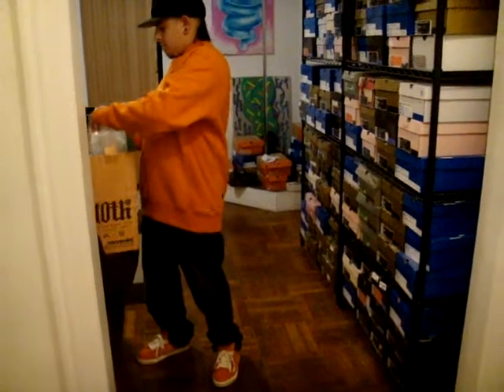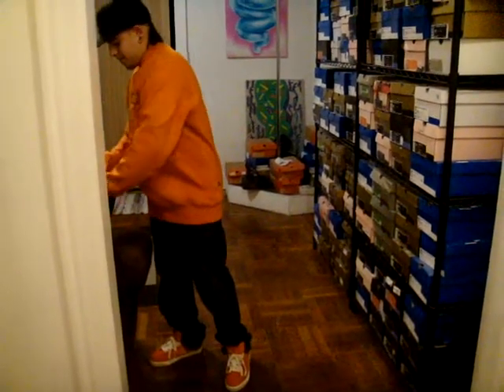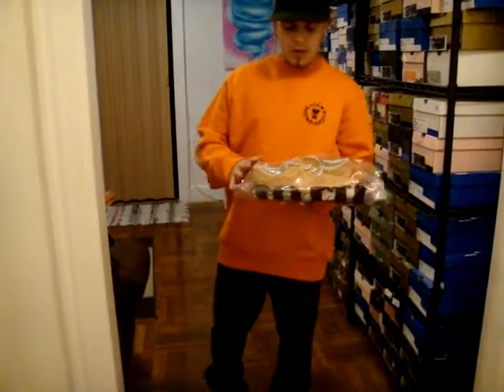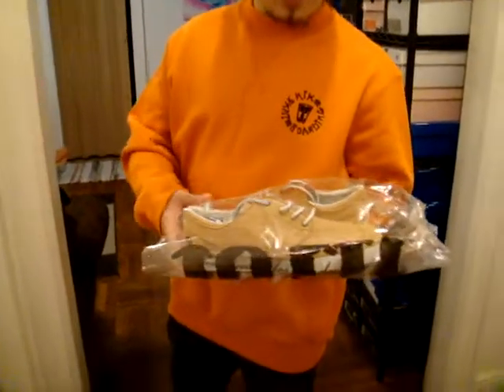Awesome sneaker. I was really happy when I got it in. I didn't open the wrapping and I'm not gonna open the wrapping — I didn't think I'd wear these.